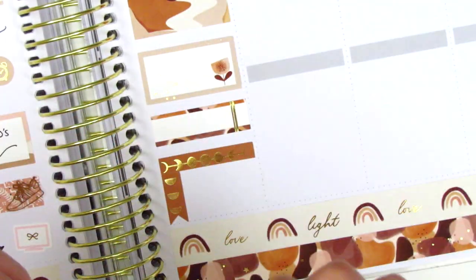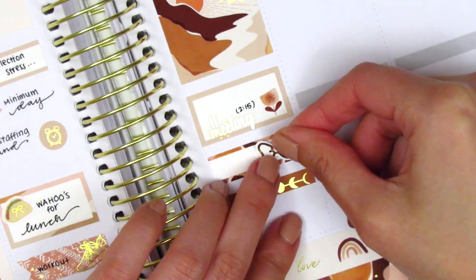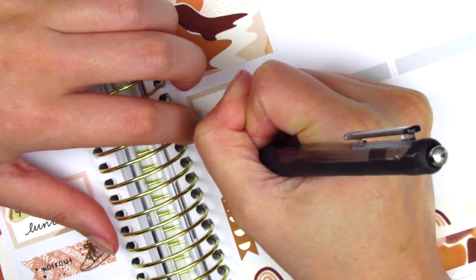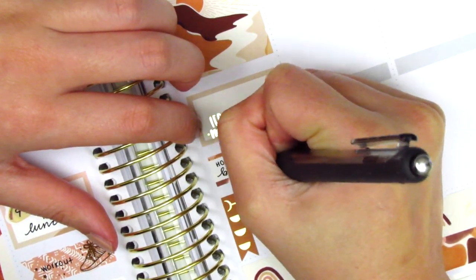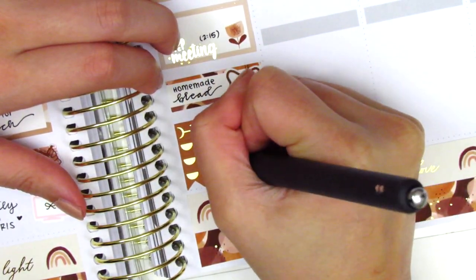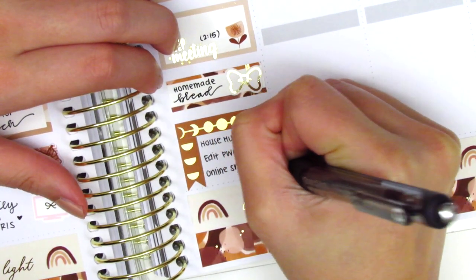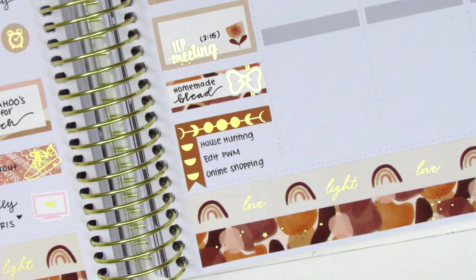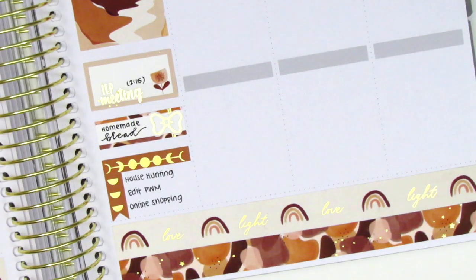On the half box I used an IEP script sticker from Hazel Sticker to mark a meeting that afternoon. On the quarter box I placed down a bow from Hazel Sticker to mark that my boyfriend made some homemade bread — oh my gosh there's just nothing quite like fresh bread out of the oven. Some nights we've honestly just had an entire loaf of bread and called it dinner. I then filled out my checklist at the very end of the day and moved on to Friday.